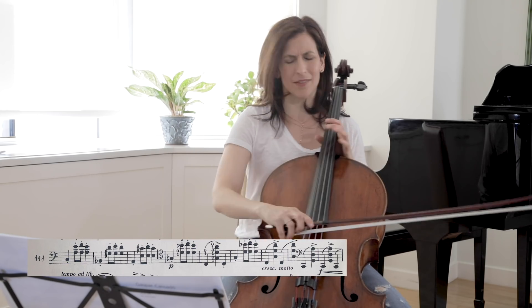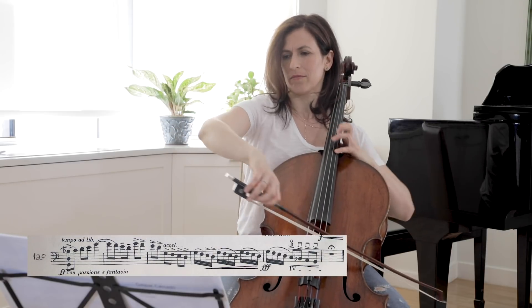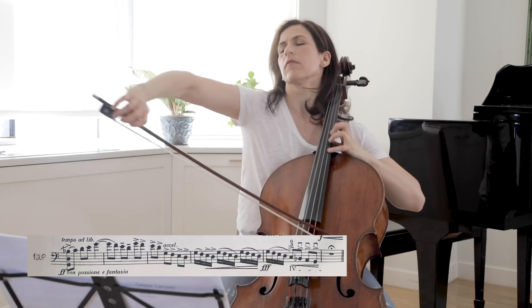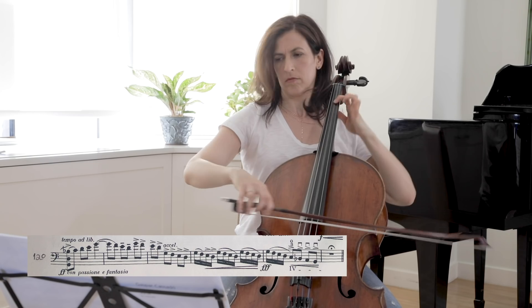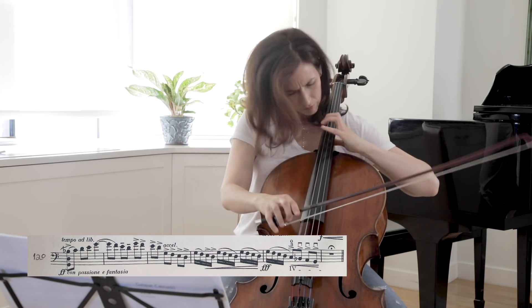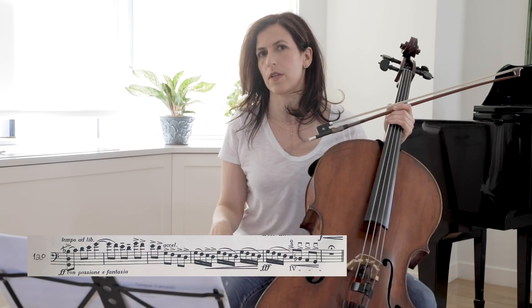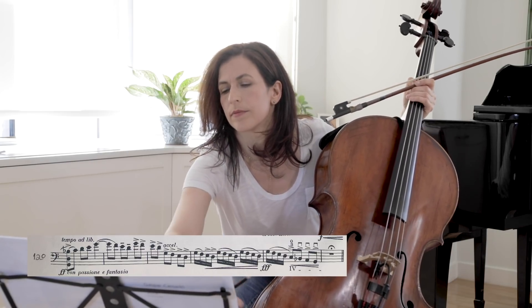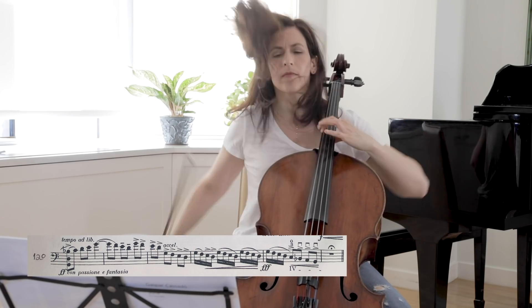So here, really milk it — go all the way to the end. And then there is an abrupt end.